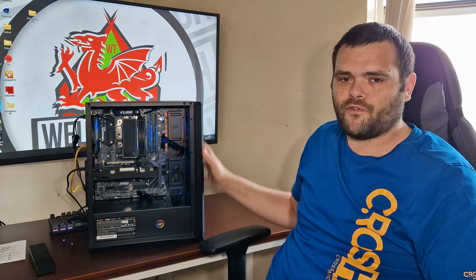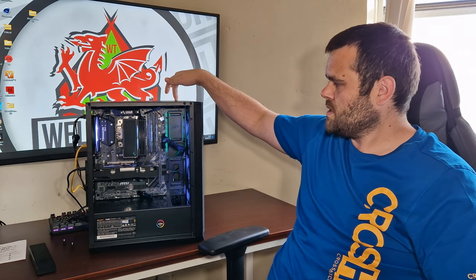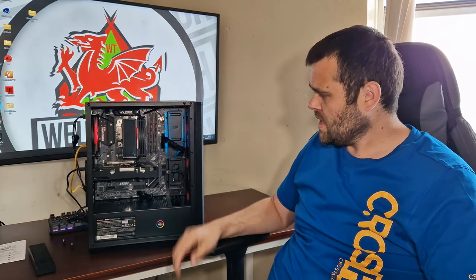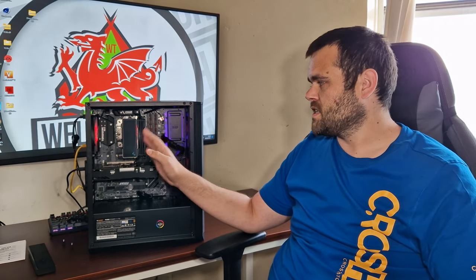This case includes four ARGB fans and an ARGB controller at the back of the case, which is controlled by the reset button. The cooler is a DeepCool AK400, but I put my own ARGB fan from Thermalright on here — it's a Star Pressure 2000 RPM fan.